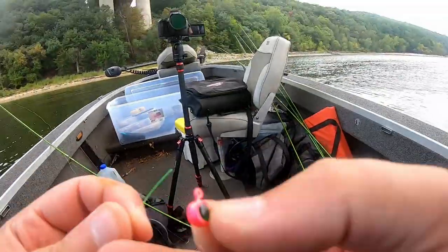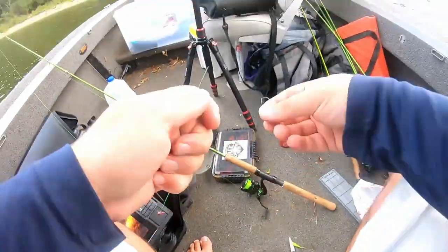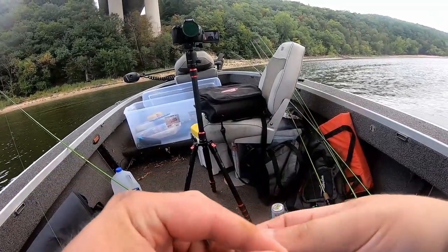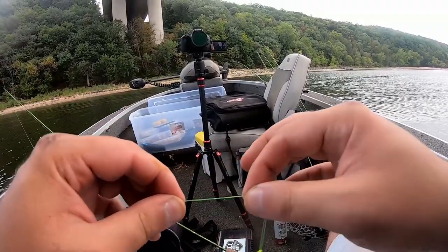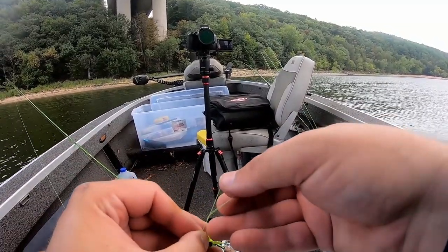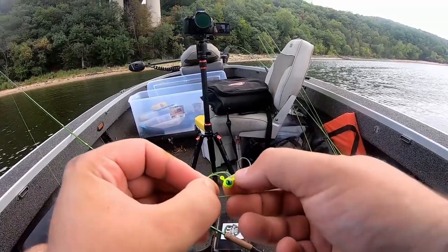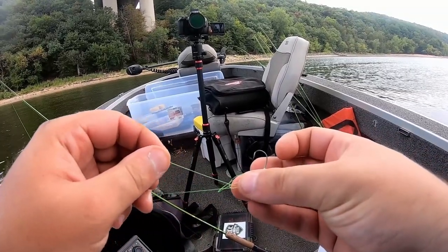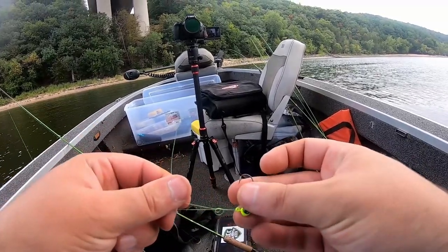Knot number one is the loop knot. Go ahead and slide your first jig up your line and just let it slide up for a second. Then take your second jig and put it through the tag end. Tie a simple loop knot — just double back your tag end to your main line. Pinch it together, flip it over once, twice, or three times — it doesn't really matter — and it creates a loop. Put the full jig head through that loop. If you want a smaller loop, pull on your tag end line and then your main line to tighten it.